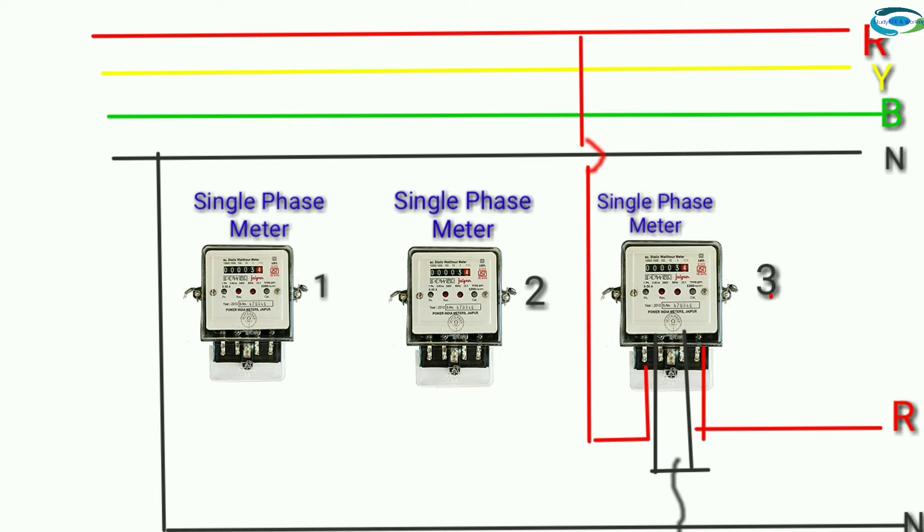Port terminal output: red. Single-phase meter three output.